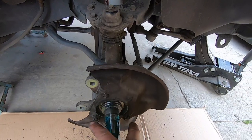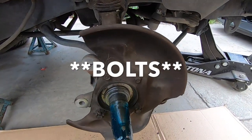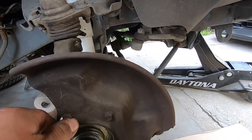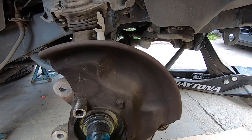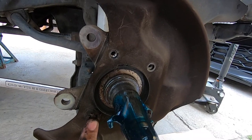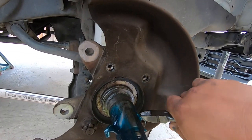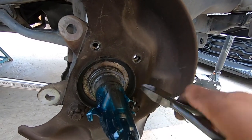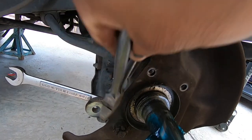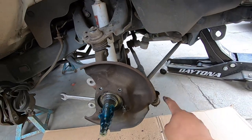Next we're going to remove these nuts — there are two that are about 10-millimeter. With those two removed we'll start removing the ones on the bottom, which have cotter pins. Remove the cotter pin, then hold the bolt from the back while you remove the nut in the front or else it's just going to spin. That's going to release the steering arm, which you won't be using anymore.